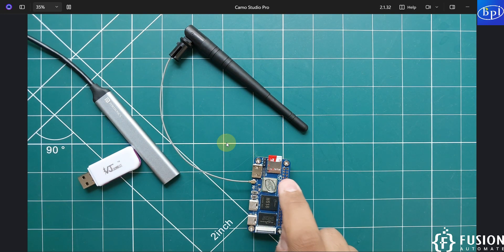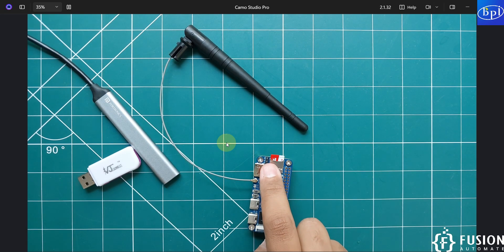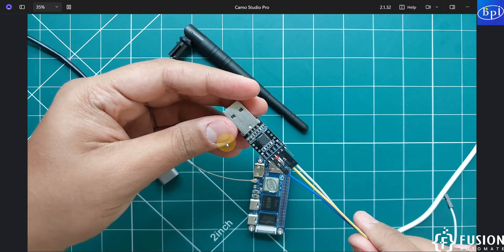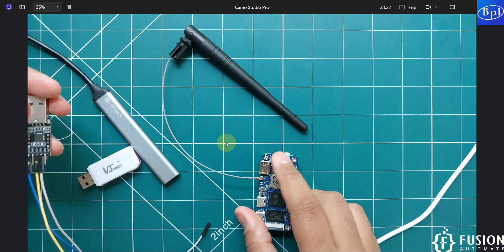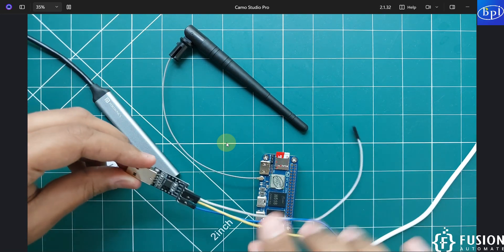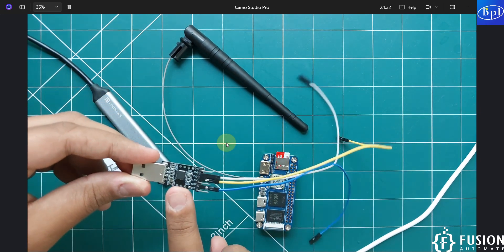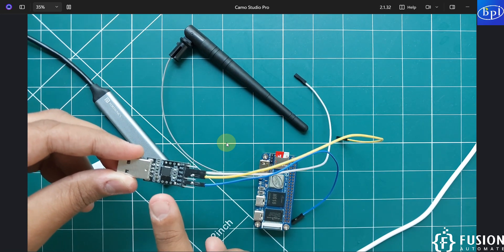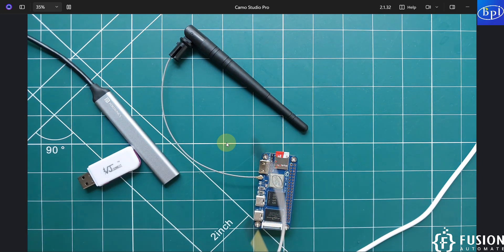To access the terminal using a USB-to-TTL converter via the debug pins, connect the three pins as follows: Ground of the converter connects to Ground of the Banana Pi M40, RX of the converter connects to TX of the Banana Pi M40, and TX of the converter connects to RX of the Banana Pi M40.